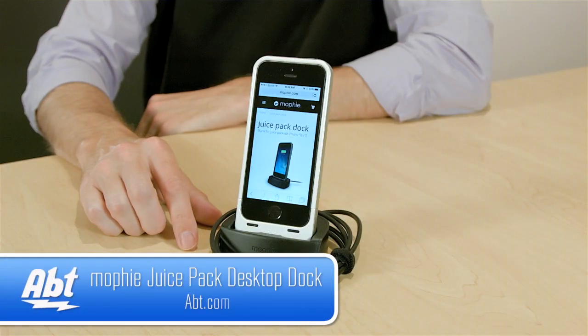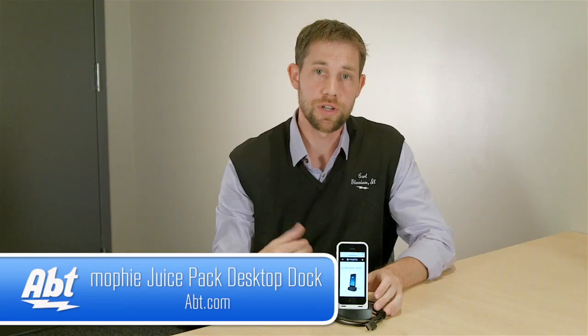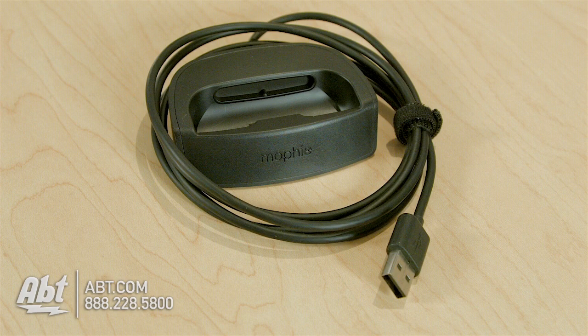Hi, I'm Carl with Apt, and this is the Mophie iPhone Juice Pack Dock. What this allows you to do is charge everything simultaneously — you can charge your juice pack and your phone at the same time without needing to plug in any cables.